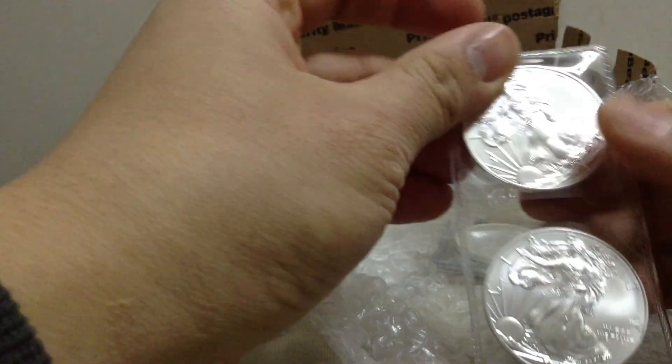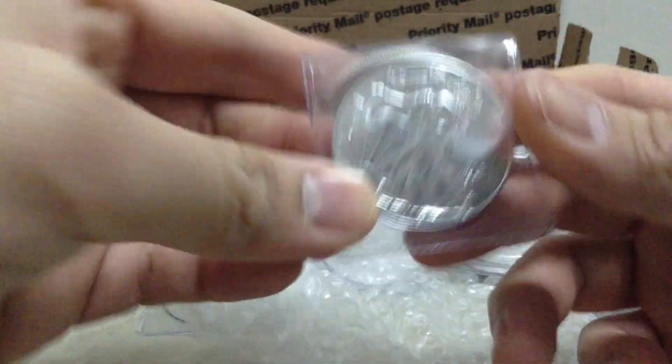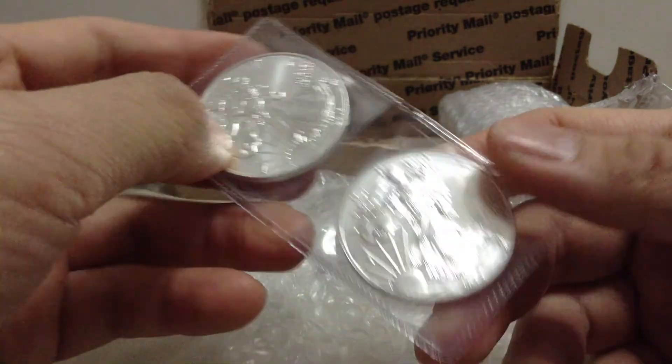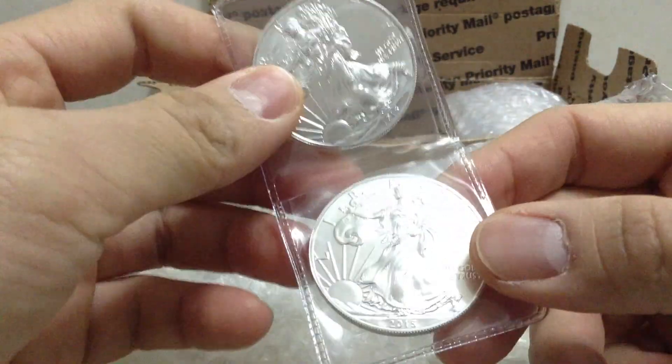I picked up one Silver Eagle, 2015. I've been giving away one of these to my nieces or nephews, whichever one they pick, for their birthday present. I'll be keeping one.